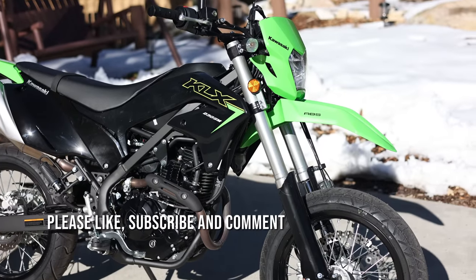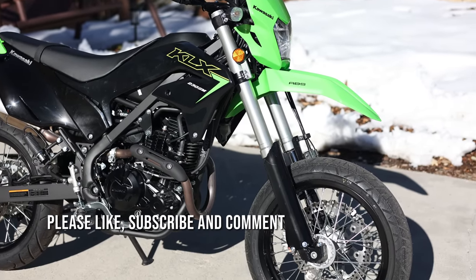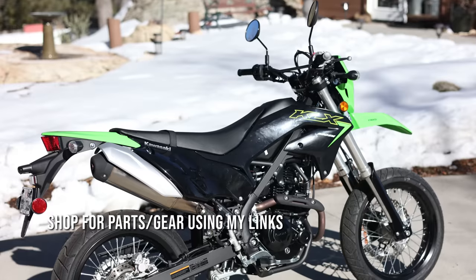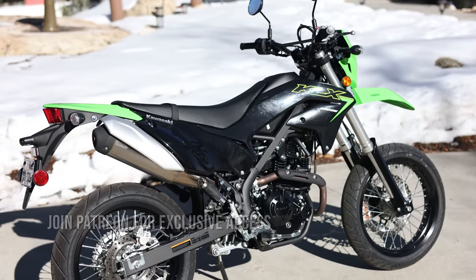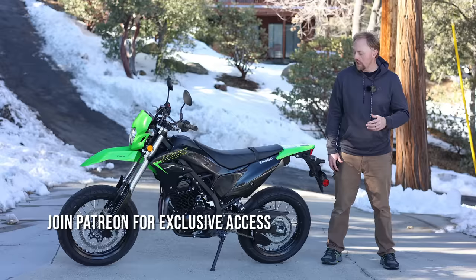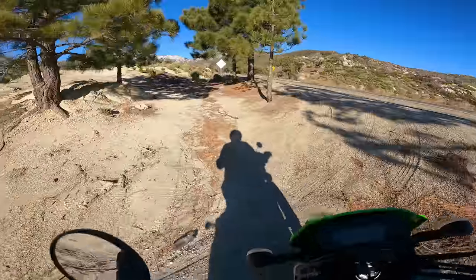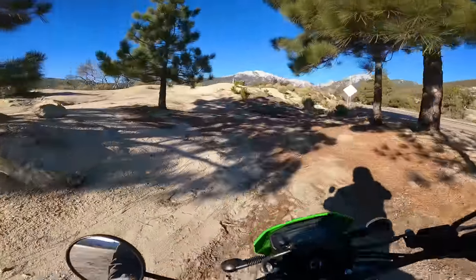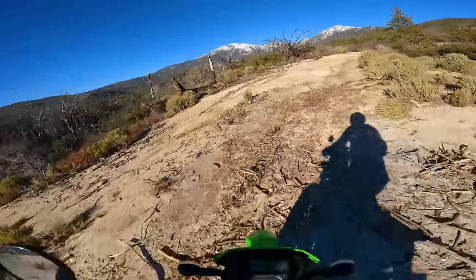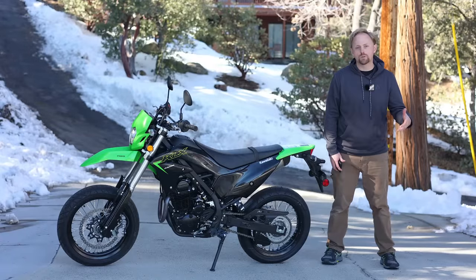When you hear the word supermoto, you might think of racers sliding bikes around a dirt and paved racetrack. However, if you're tall enough to ride them, supermotos can make really good beginner bikes and really good all-around motorcycles because of their upright, comfortable ergonomics, their high ground clearance, their ruggedness — they take crashes very well — and they're just very well suited to a lot of different types of riding.